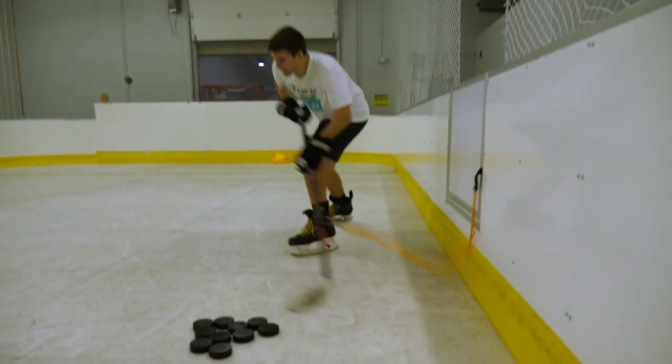We got the whole facility to ourselves. We're going to be messing around, having a good time out here. Then we're going to test out a brand new hockey product. And to finish off the video, we've got a game of PIG versus a hockey pro. This is going to be a good one. Hope you guys enjoy. Let's go mess around.